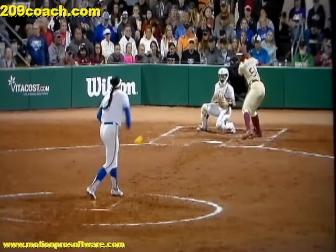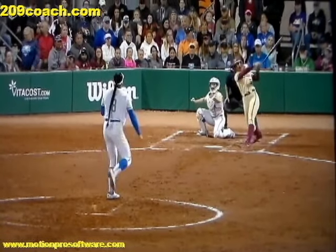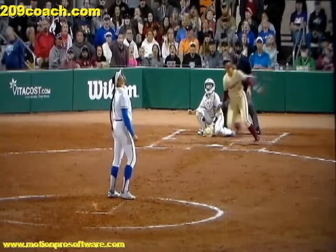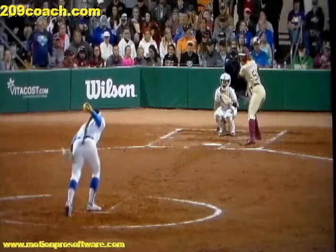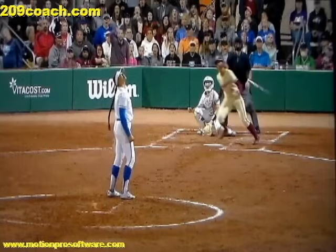Welcome to 209coach.com. I want to do this video for you today with Michaela Enfield from Florida State. She's just an amazing, powerful hitter. I'm going to explain to you what she does, and I guarantee that if you apply what she does in her swing, it will help you to improve your power, improve your slugging percentage, and improve your hitting mechanics overall.